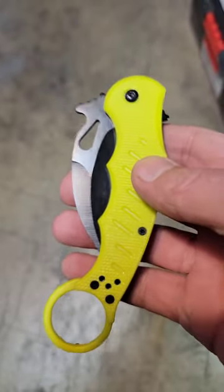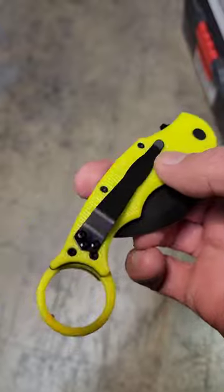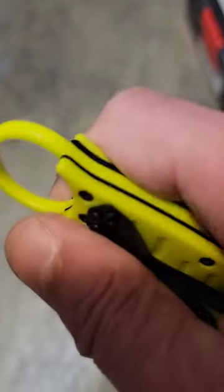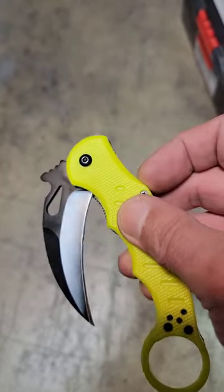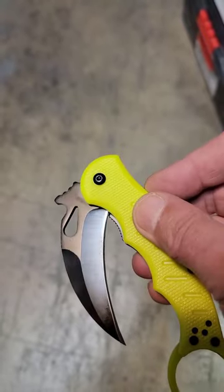This is a quick review of this knife — it is just absolutely horrible. The plastic is really bad, not suitable at all. The flipper tab, that's what it does, this is the flipper tab.